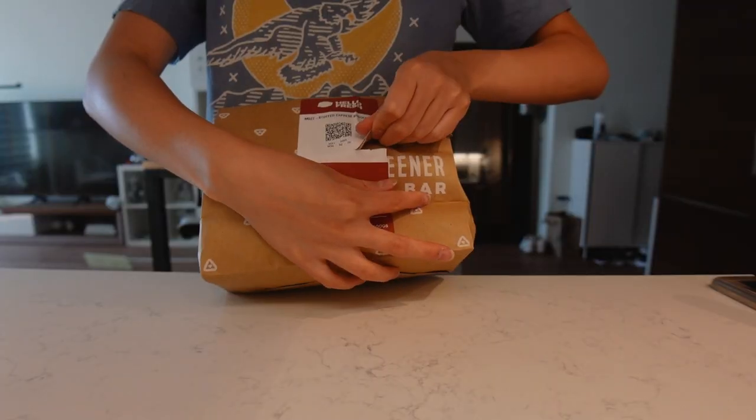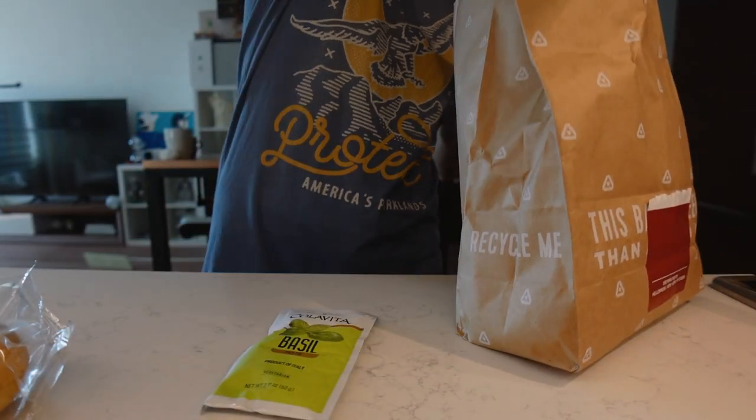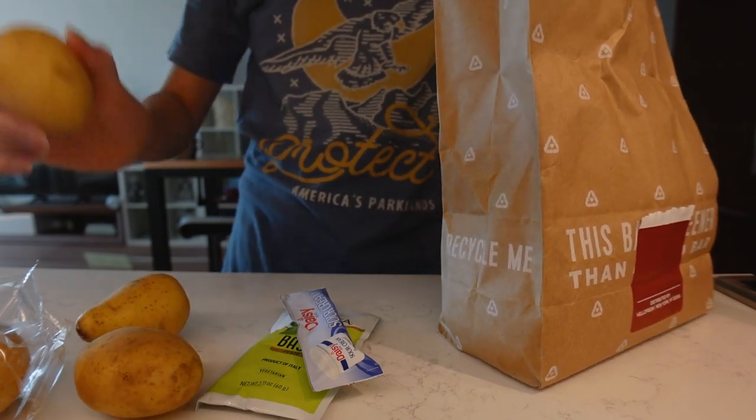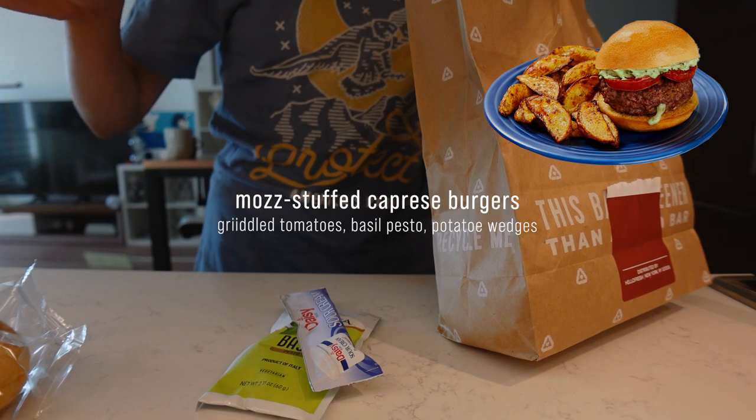These are konjac noodles — not the best, have to admit. Basil pesto, sour cream. They also have potatoes for fries but we're not using these today. We're doing no-carb burgers.